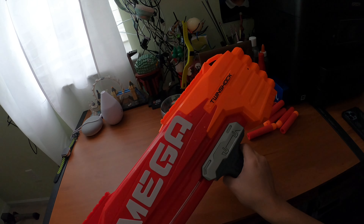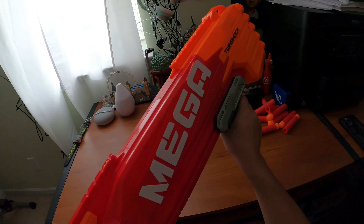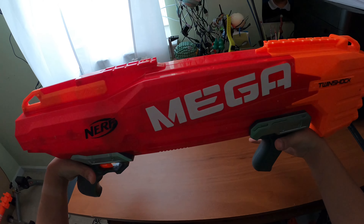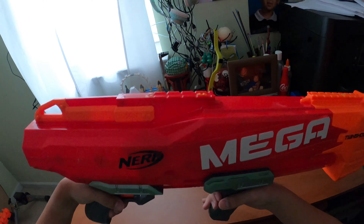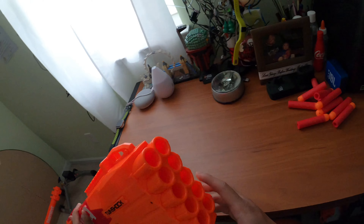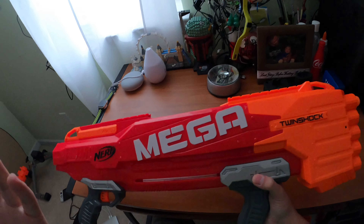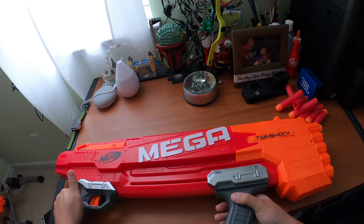This pump action is literally the smoothest pump action I've ever felt. It's so easy that I can literally push it forward while priming it - that is how smooth this thing is, it's insane. As for loading, the barrels are exposed so you can get your Mega darts and load them in like any other Mega blaster or front-loading blaster.